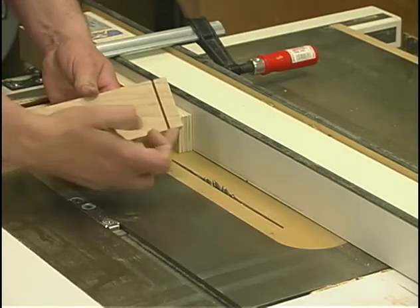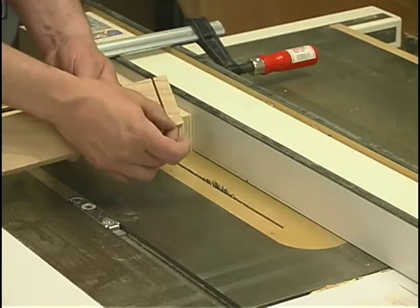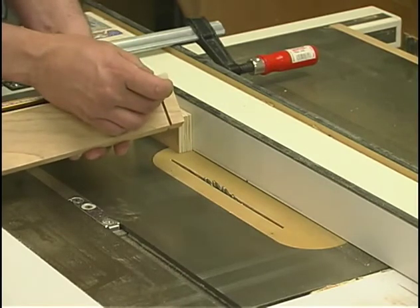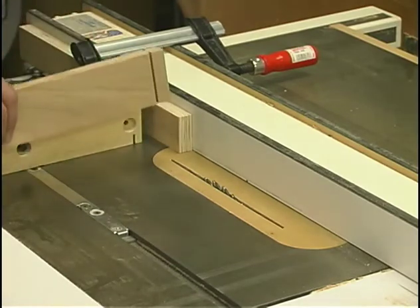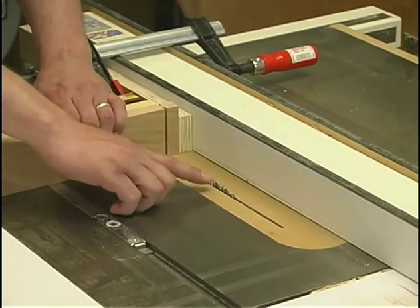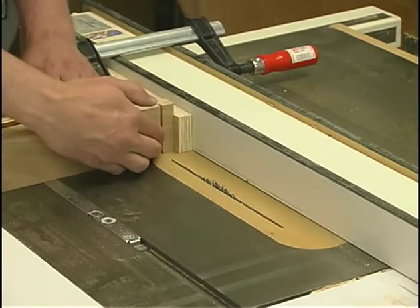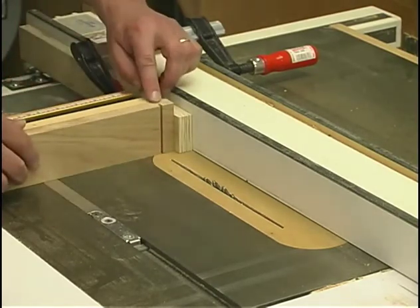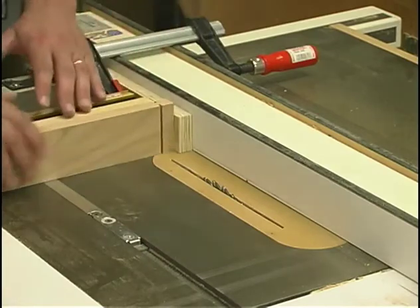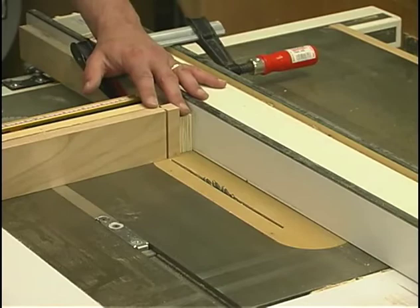The second shoulder cut we need to make will be along the edges of the board — those establish the width of the tenon. Most of them are a quarter of an inch up, but some of them, like the top rails, are a half inch down from the top edge. The setup is exactly the same, and the saw blade's already at a quarter of an inch. Once I get them all cut at that quarter-inch setting, I'll take each of the rails back into the setup again with the saw blade at a different height and pass the other edge over the saw blade. I'll repeat this whole setup and process on the rails for the doors as well.